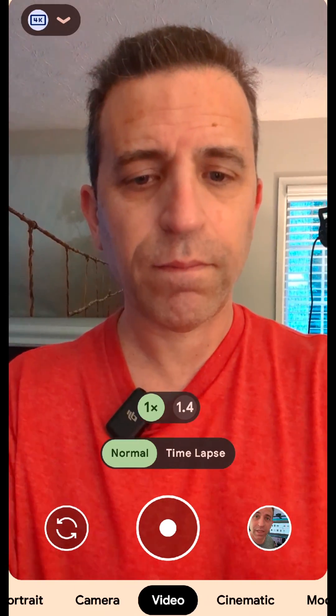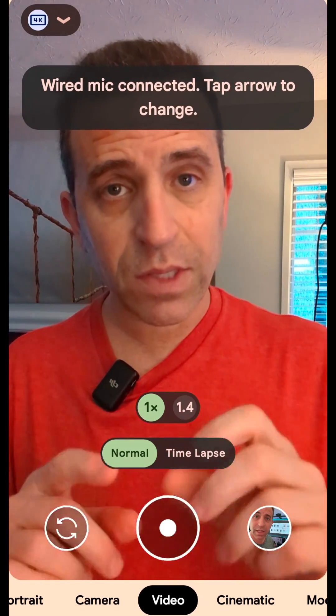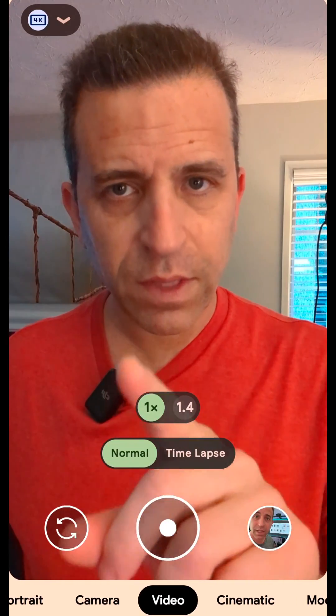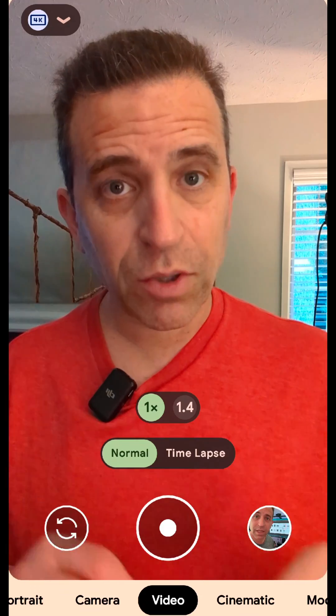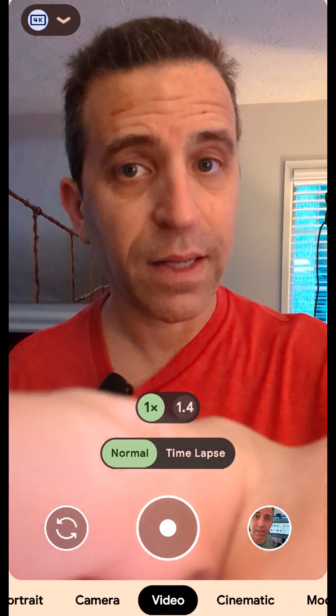Now my microphone is connected. This is what you will see when you change the setting on your settings for video, and I'll show you that now. You want to make sure obviously to do this before starting a video.